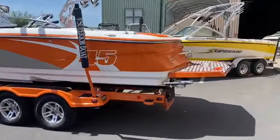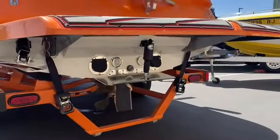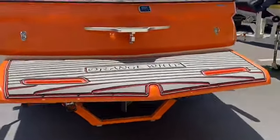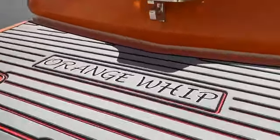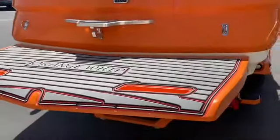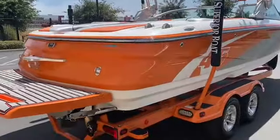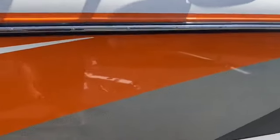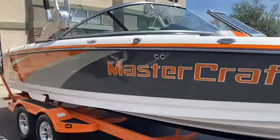Coming around back, this does have the Gen 1 surf system on it with underwater lights and the adjustable center tab. You'll notice right away the beautiful sea deck throughout with the nice name the Orange Whip. The tri-colored sea deck is throughout the boat. The gel coat on this thing is just immaculate — orange with some silver metal flake and dark gray gel coat gives it a really good color scheme.